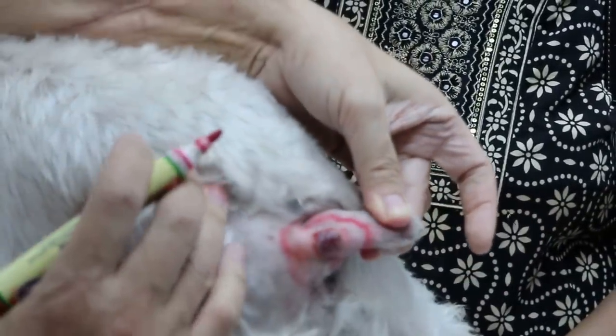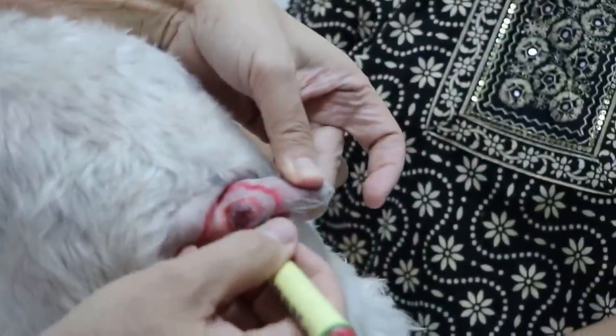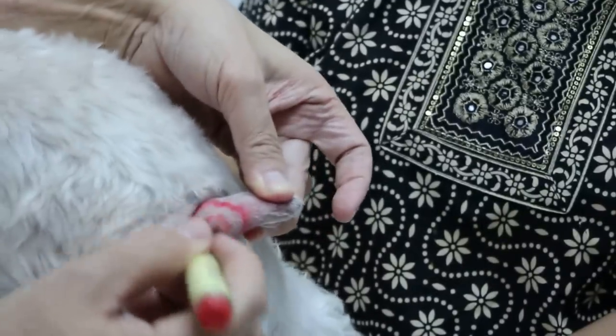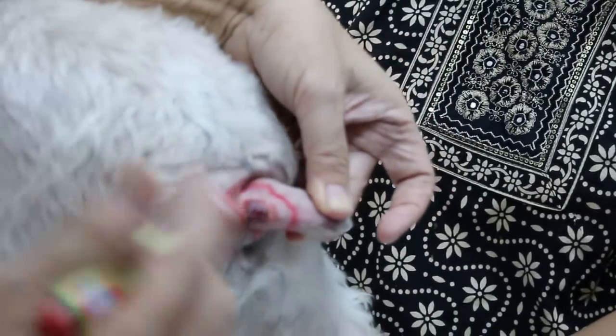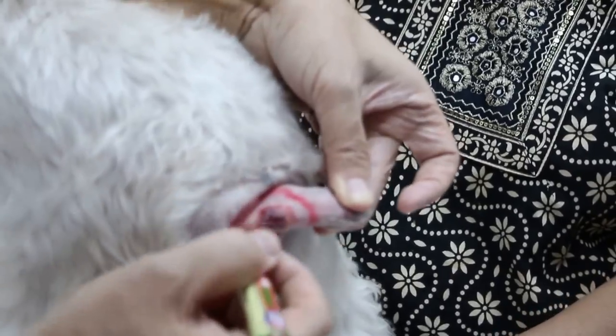We'll cut the lump first and see. It's good to inform the owner that the ideal way is to cut the bigger margin.